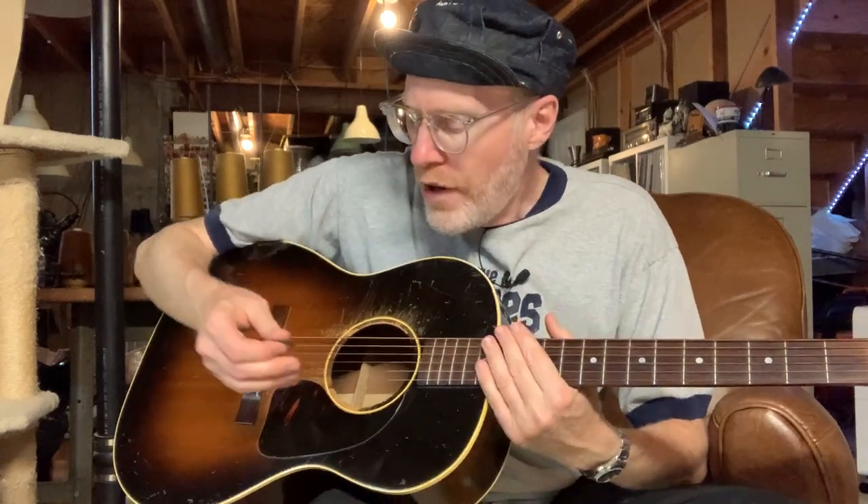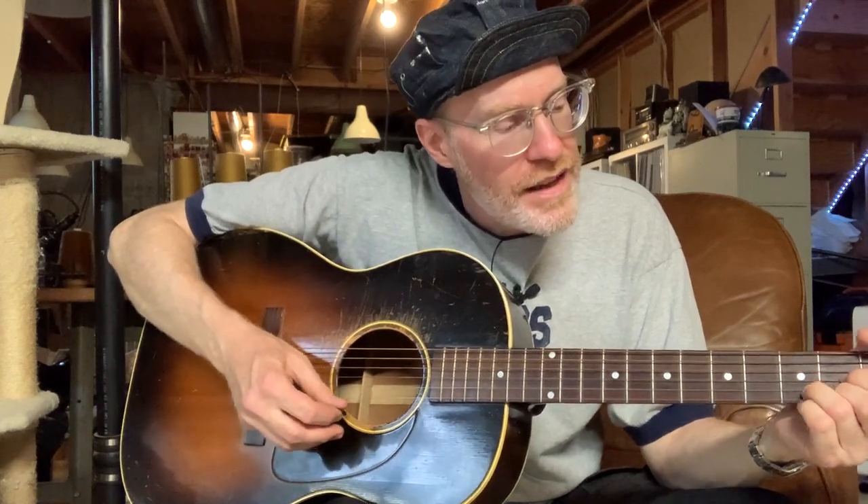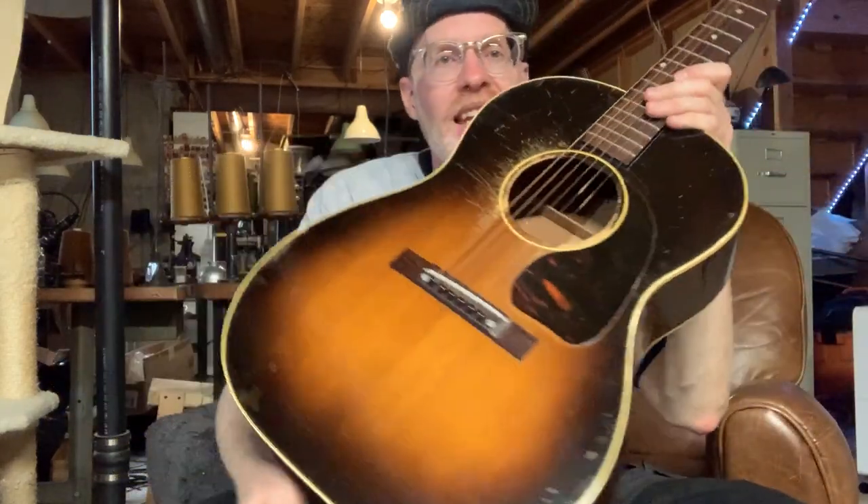It just sounds nice. The fretboard may have twisted just a little bit, but it's just a really nice guitar. It's a sunburst front and, as I mentioned, mahogany on the sides with spruce on the front. These are still made in the USA, but back then this was already a classic guitar. Most of the folk music from that vintage would have been chords anyway.